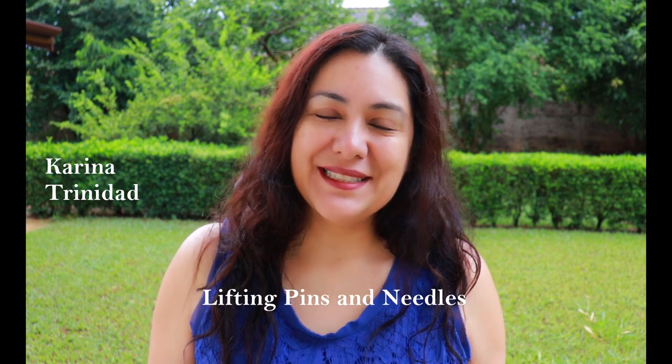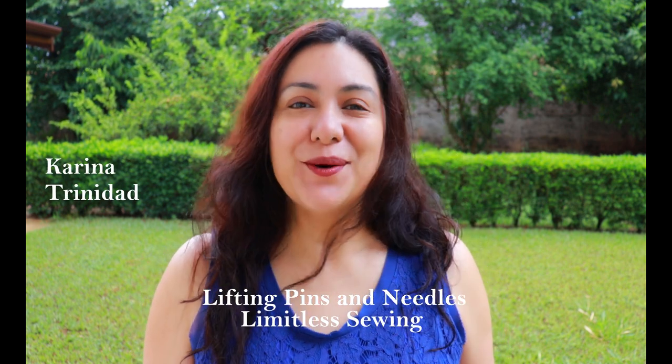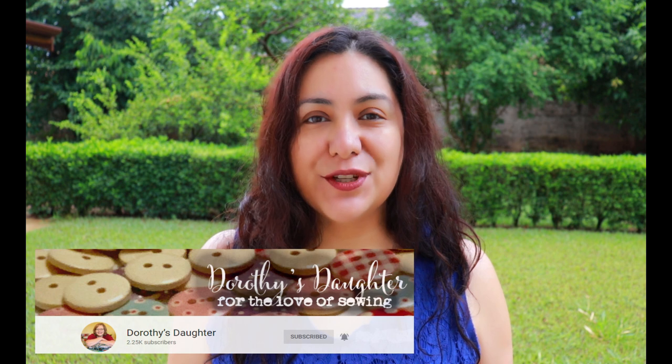Hi sewing friends, I'm Karina. This is Lifting Pins and Needles, a channel all about limitless sewing. Welcome back if you're always stopping by, and if this is your first time, you'll find a lot of sewing content here two to three times a week with lots of practical takeaways. Today's a special video — it's a collaboration with an amazing sewing vlogger, one of my friends named Kim, known as Dorothy's Daughter. We've collaborated before on the Presto Tunic from Love Notions, which was a lot of fun. We became great friends and are always in constant communication, so when we both decided we loved this jacket, we decided to make it together and share content.